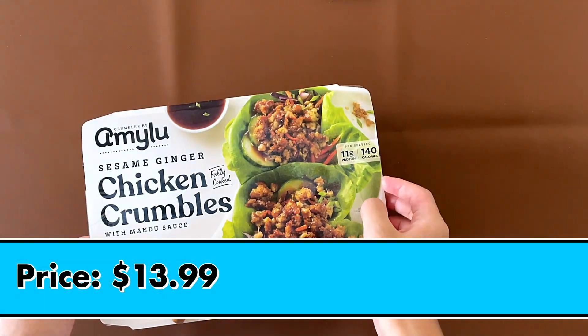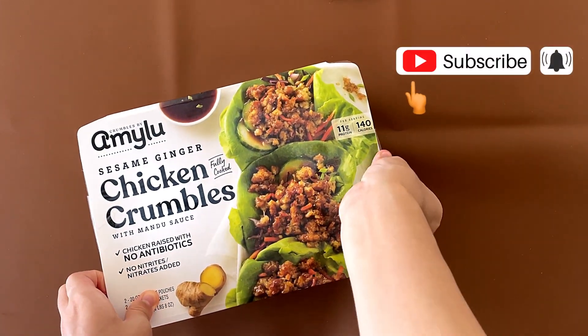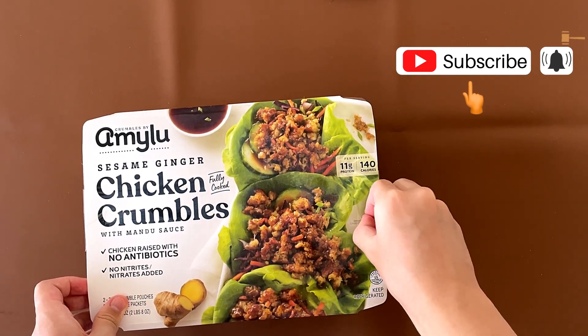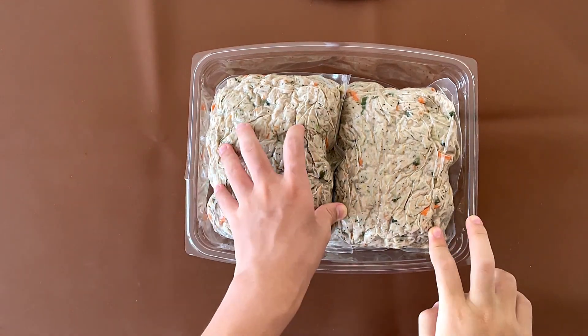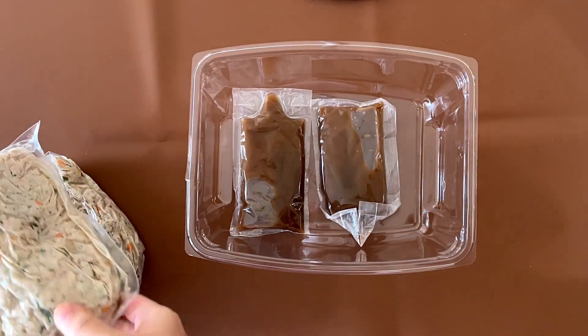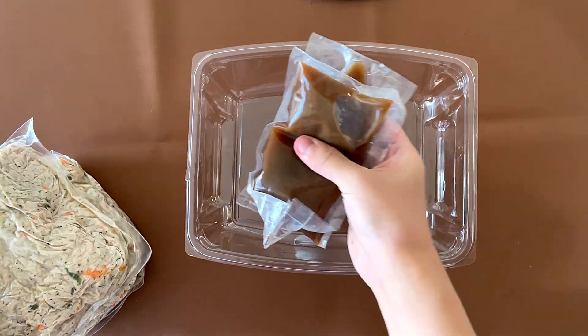The price is $13.99. And great, somebody taped up the front — don't you just love when packages tape things up? We got it out. There are two packs of the chicken crumbles and also two packs of the sauce. We're going to heat it together.